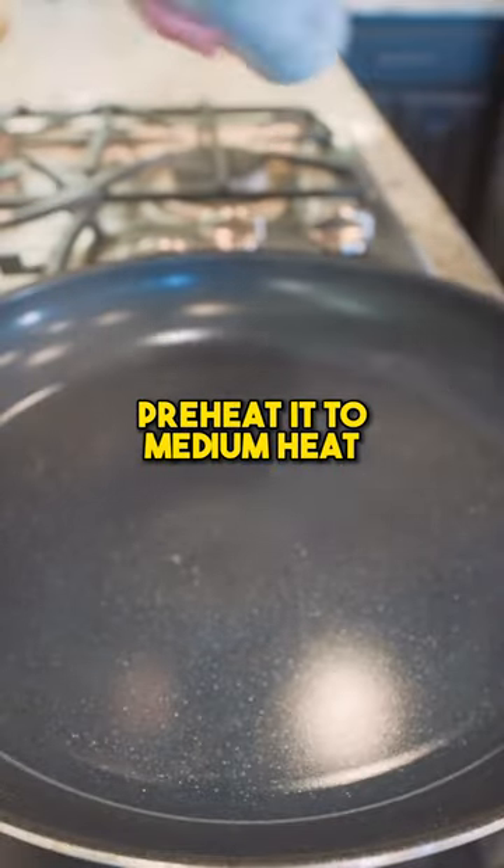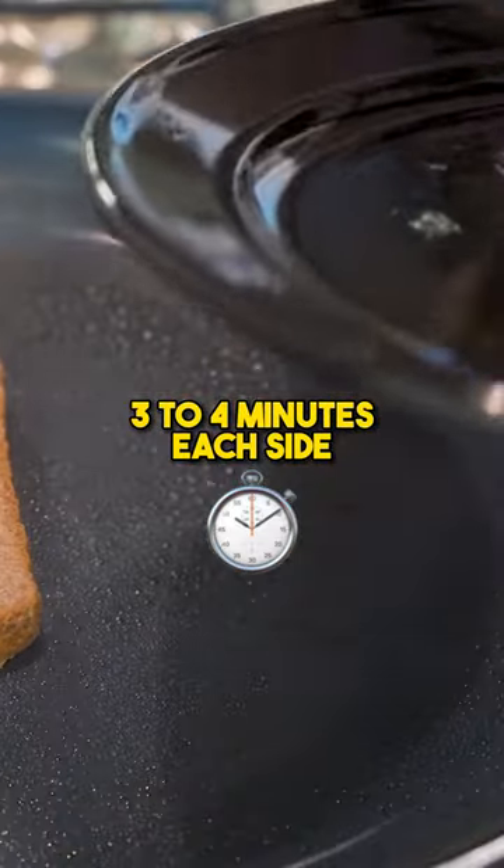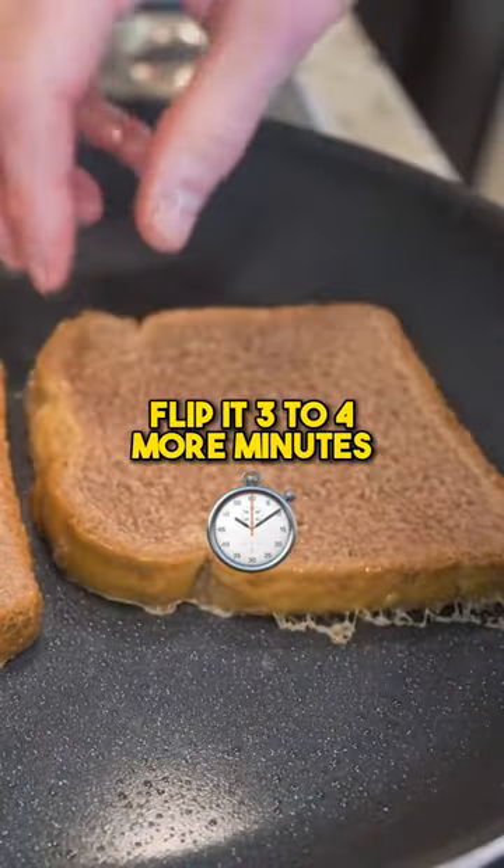Got a pan here preheated to medium heat. Set the French toast down right on here — 3 to 4 minutes each side, then flip it for 3 to 4 more minutes.